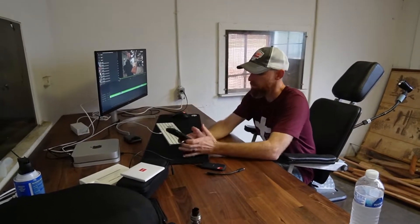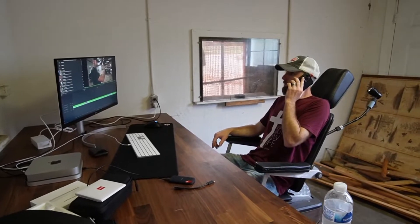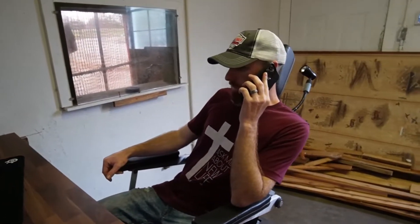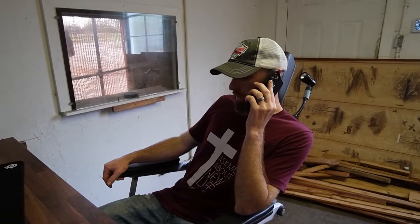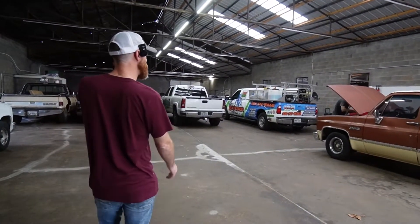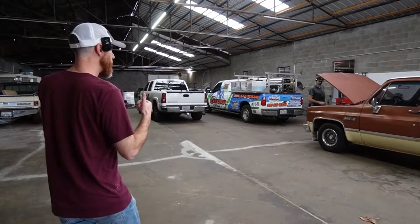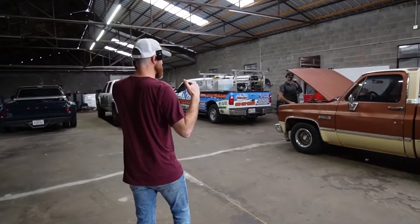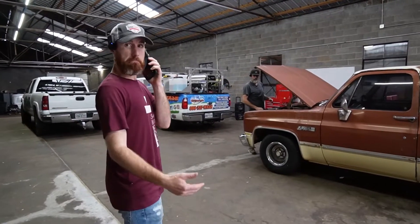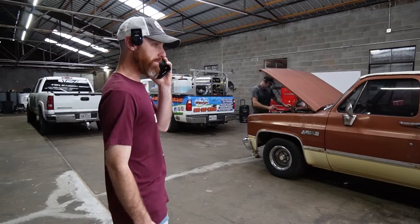Hey, Yellow, what's up man? Russell, Ryan says that he's got a '51 Bel Air that he's cutting the back window out of and he's selling the rest of it. Do you want to go look at it? I wonder what's wrong with it. I don't know, let's go see. Hey man, we'll be over there in a minute.